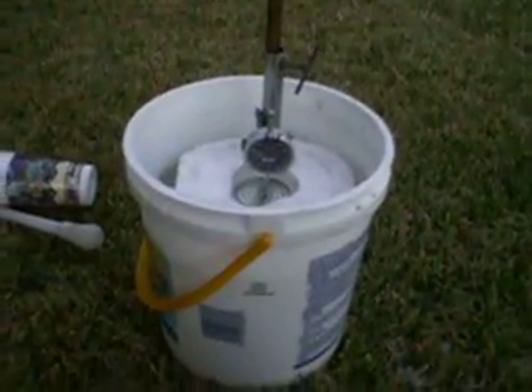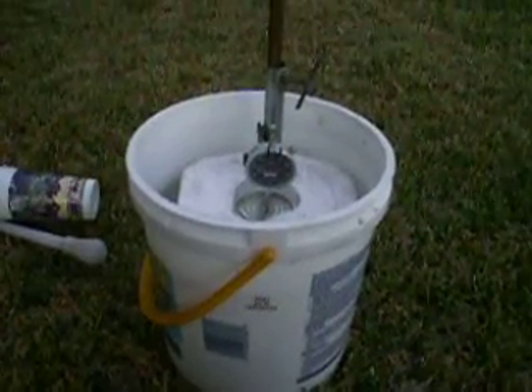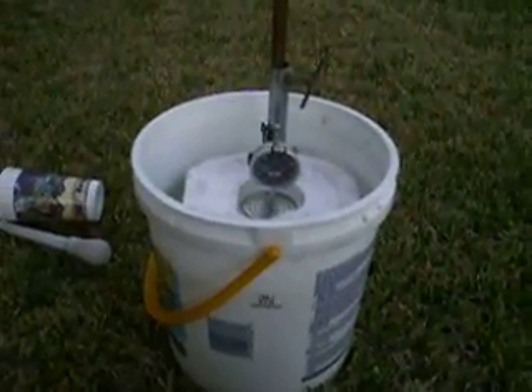So in other words, this thing is really extremely sensitive. You can see if a pool is losing water very fast with this thing. And it's pretty accurate.